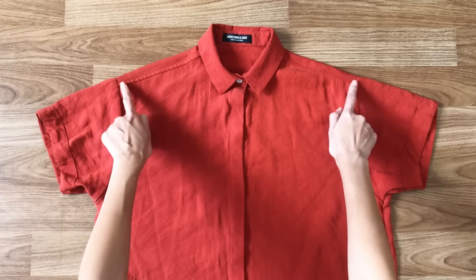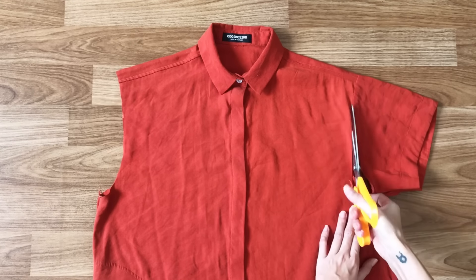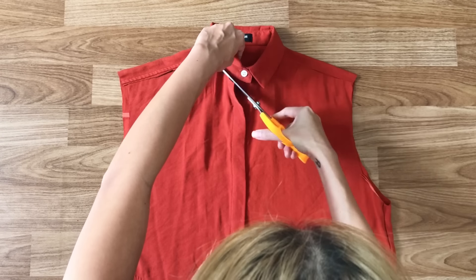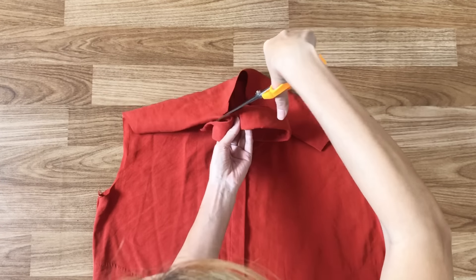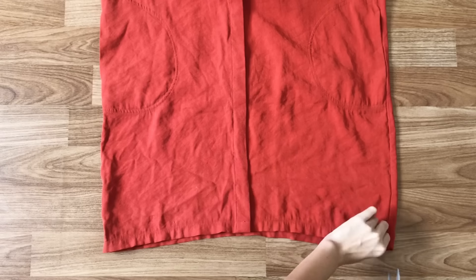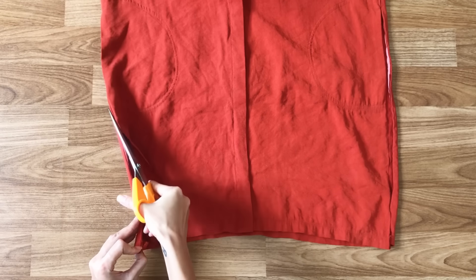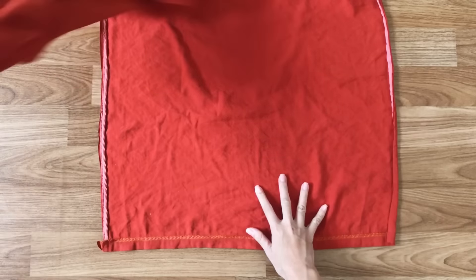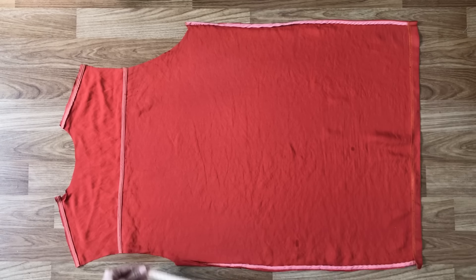The first step is cutting off the two sleeves of the dress and also the two sides of the shoulder down to the neck area. After that, I'm cutting two sides of the dress under the armpit to the end of the dress. The front of the original dress will become the back of my new dress, and the back of the original dress will become the front of my new dress.